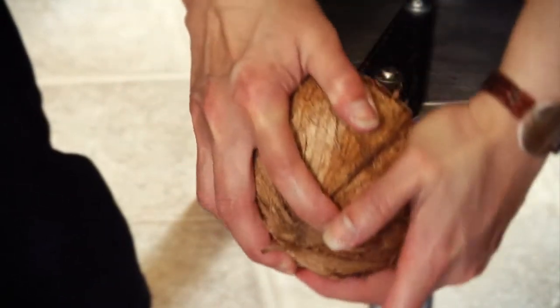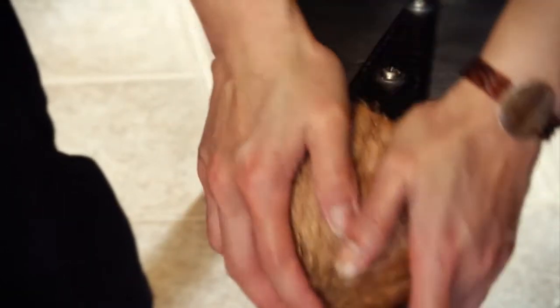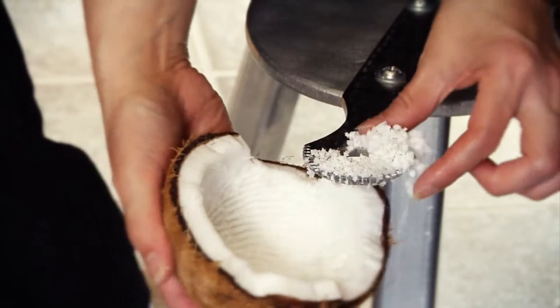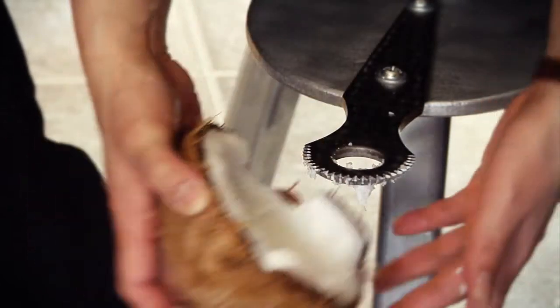I'm going to turn the coconut about 180 degrees using both hands. My left hand is applying the pressure. You can see the coconut is coming out in shreds. Of course you have a bowl under the blade.